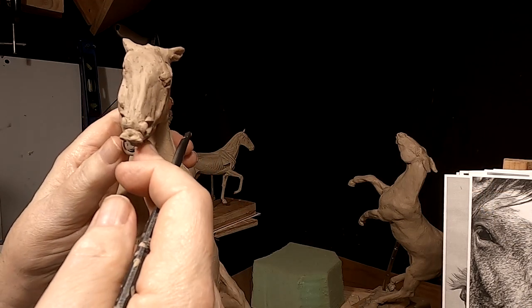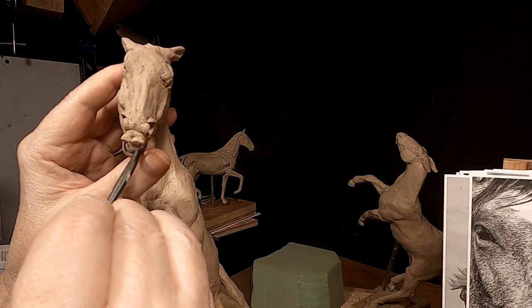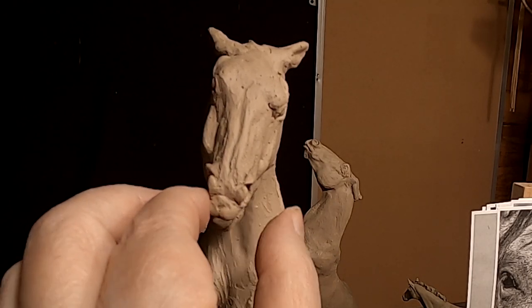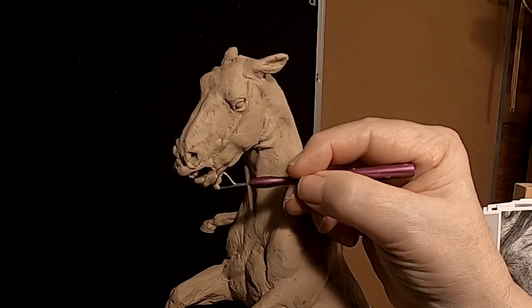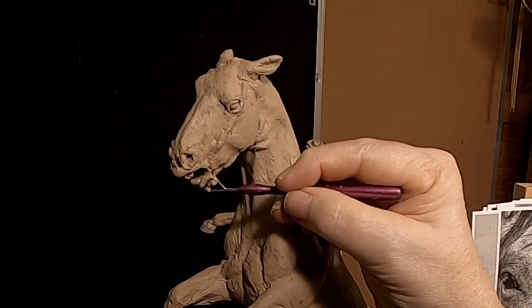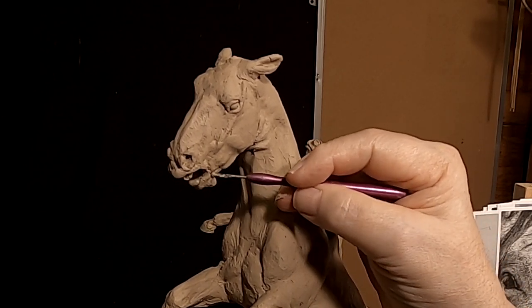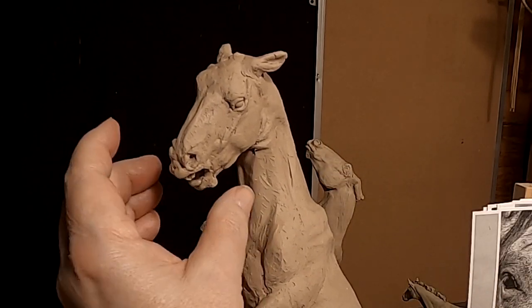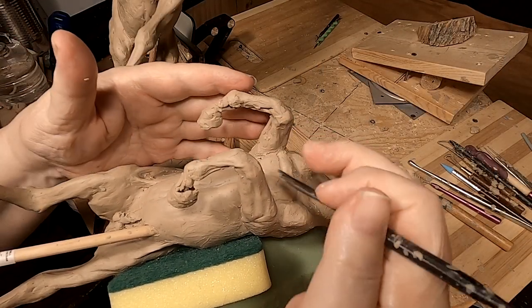I've got to do the lower lip before I put the teeth in. I'm going to be putting these horses together, but I've got to work underneath the jaw. So I've got to figure out how I'm going to mount that so I can work on that area, because it's hard to see it right now — it's under the jaw and I've got to be able to reach it. It's nice to have a big piece of foam you can lay stuff on.